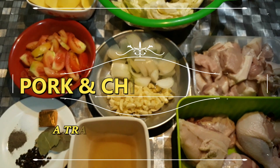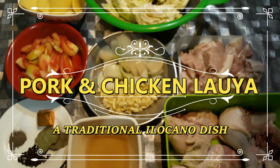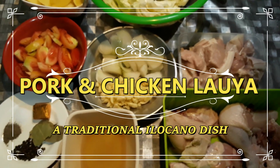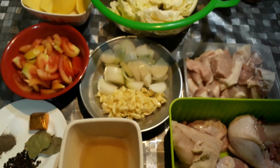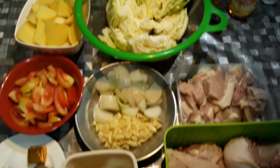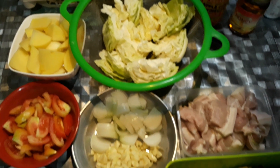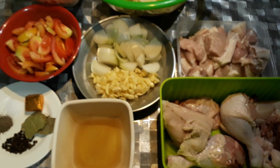Good evening! Tonight we are going to cook our very own La Uya from Ilocos. As you guys know, I always make things a bit different, and tonight's La Uya has a special ingredient — so stay tuned because it's going to be dinner.